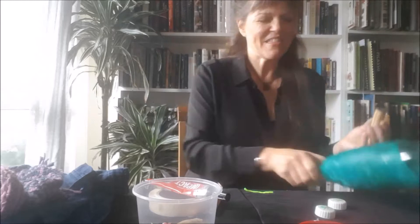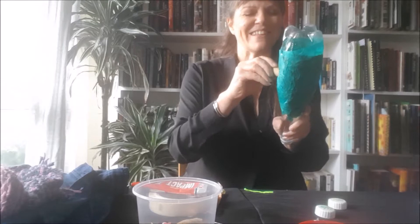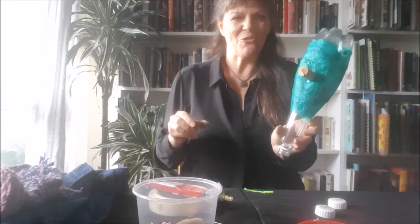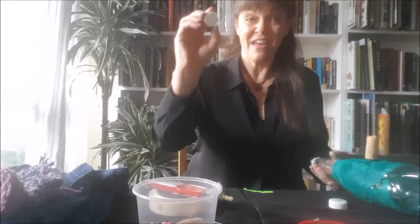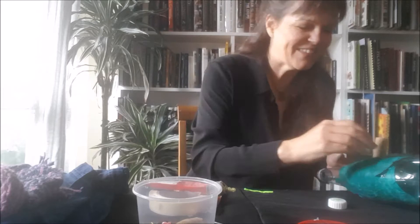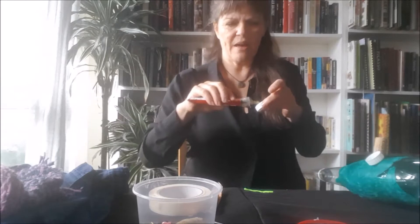Once you've got it covered, you can start to put your features on. I'm using a cork here to be a nose — if you didn't have a cork you could use anything. I'm going to put a little bit of glue stick on there and pop it on. There's my cork nose. Once I've got that, I'm going to put some eyes on — I'm using the lids I took off the bottles. These are really good to make little eye sockets, so put a little bit of glue onto the lid and pop it on.